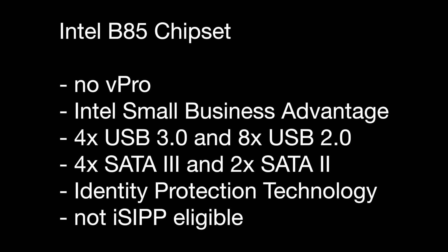There's also Identity Protection Technology, an added layer of hardware-based security with functions such as one-time passwords, public key infrastructure, protected transaction display, and near-field communication. This chipset is not ISIP-eligible — that's Intel's Stable Image Platform Program, which helps businesses upgrade hardware without worrying too much about software and driver compatibility.